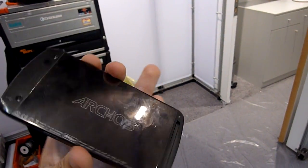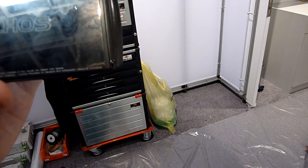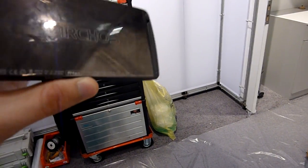The touchscreen works pretty good. If you check out the back, it's a nice metal cover and we have even a kickstand, so you can just place it on the table like this.